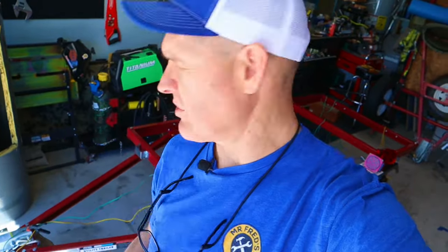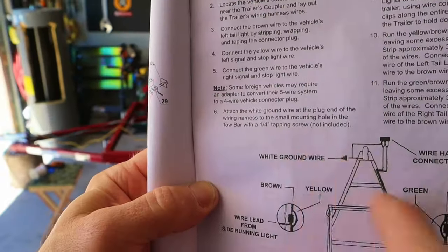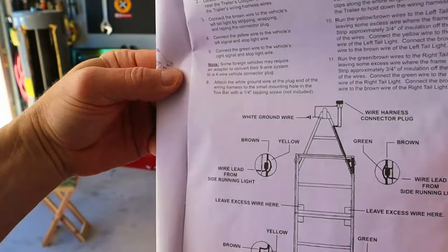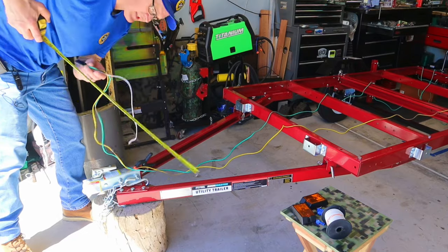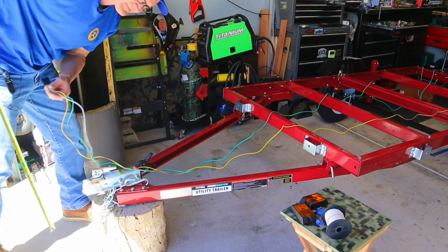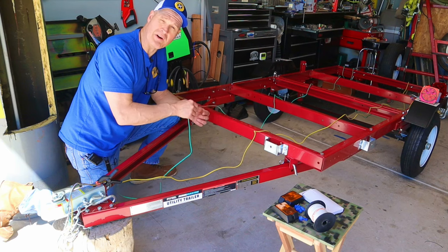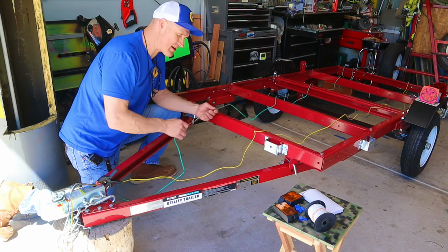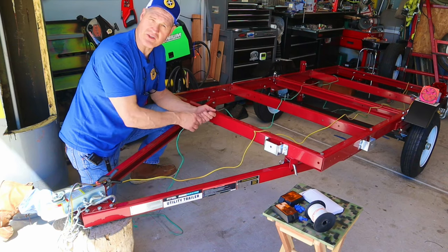The instructions call for using a self-tapping screw and a quarter-inch hole to attach the ground wire to the frame of the trailer — I'm not going to be doing that. I'm going to run an individual ground wire to the marker lights and to the tail lights. The instructions also say to leave 18 inches of wire from the end of the coupler. I'm going to attach the green and brown wires down the rails of the passenger side, then the yellows down the driver's side.